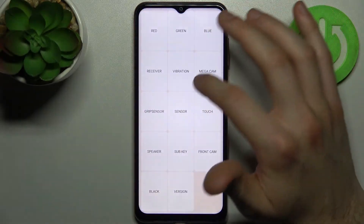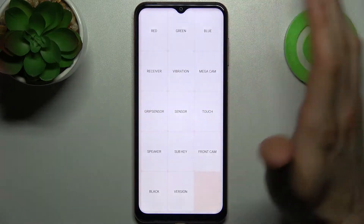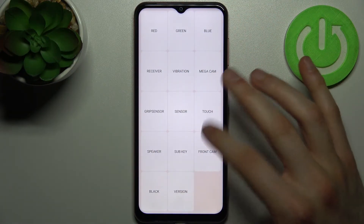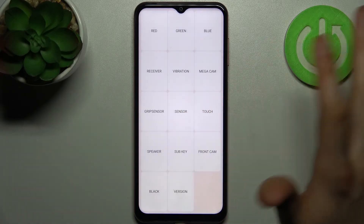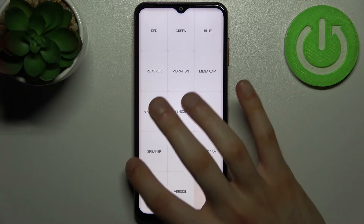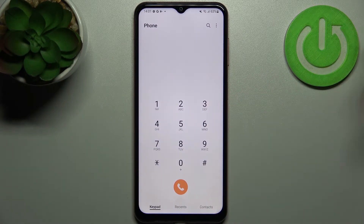In the testing menu you can test how it displays colors, you can test vibration, sensors, touch, speaker, camera, and other features visible on screen. It could be very useful to test how features on your device work if it may need to be in service or something like that.